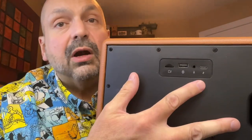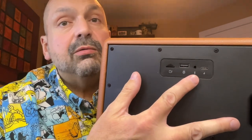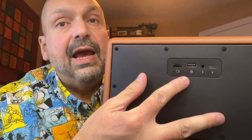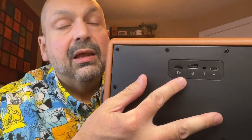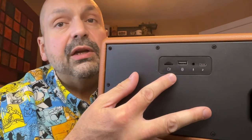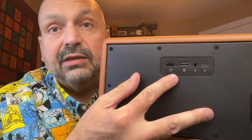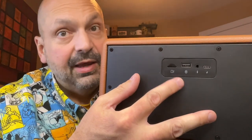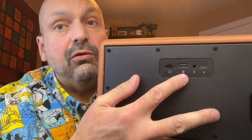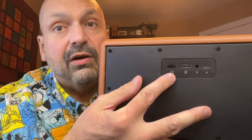All of the ports are located on the back of the speaker. There is a USB-C charging port, a 3.5mm auxiliary input port, a U-Drive slot, and a TF card slot. The U-Drive and the TF card are only rated for 32 gigabytes; however, you may find that larger sizes from various manufacturers work just fine. I was able to get a 128 gigabyte U-Drive and a 64 gigabyte TF card to work.